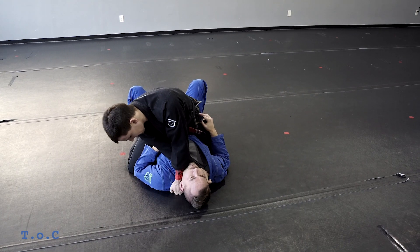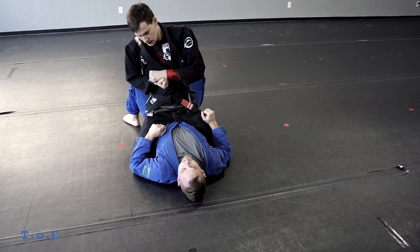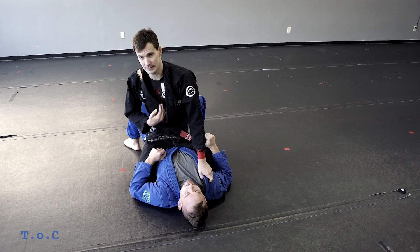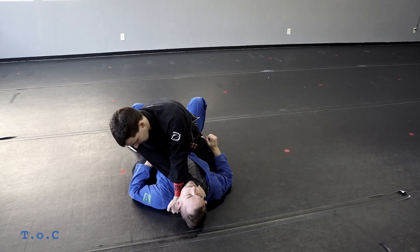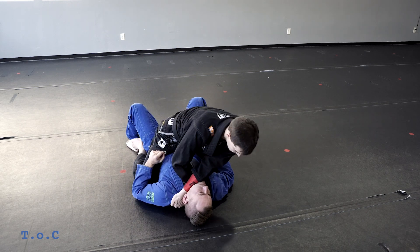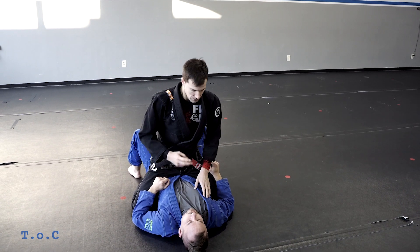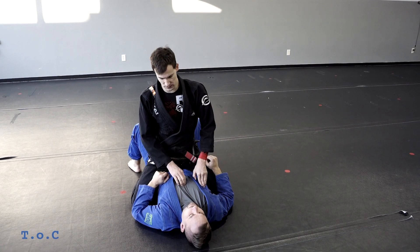With X chokes, people typically try and pull — that's the traditional way of finishing. I've never had a lot of success with that, so what I use is almost like a baseball choke: my arms stay locked and I use the weight of my body to apply the choke instead of trying to curl and pull like your typical X choke. Those are our first two attacks.